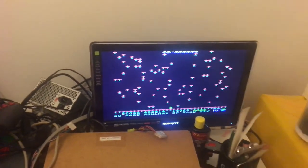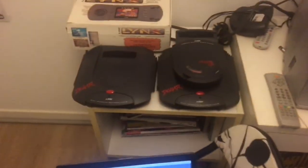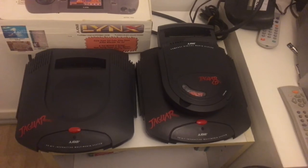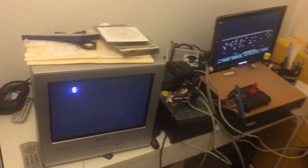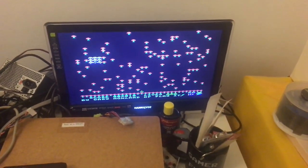This is Centipede, this is Computer Lynx, and this is everything we need to play it on the computer. And of course these are my favorite Lynx and Atari Jaguar items. You are able to play the games and see them at the Italian Jagfest. Bye bye, see you soon.